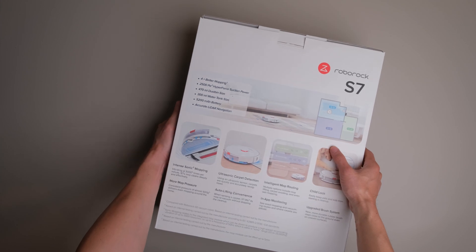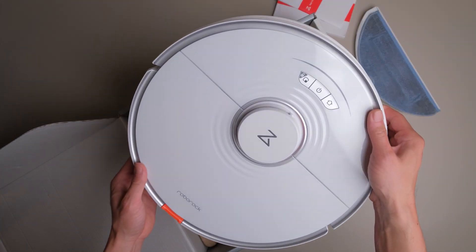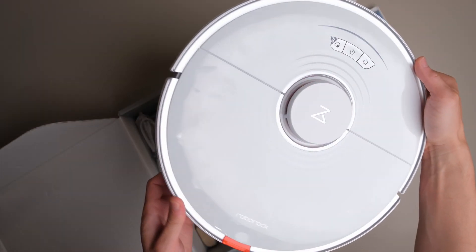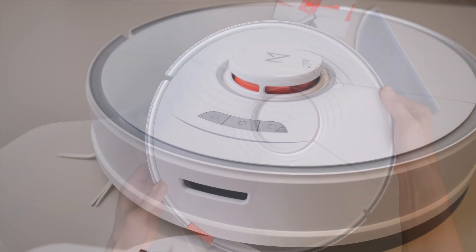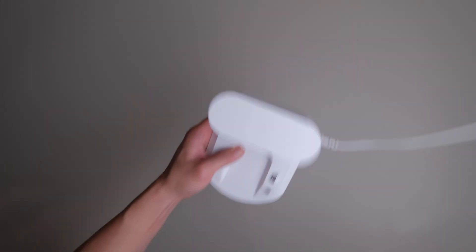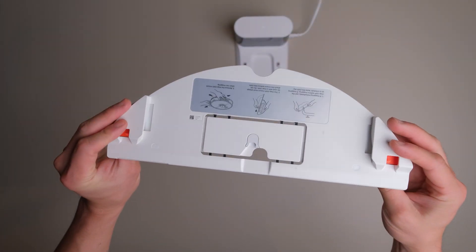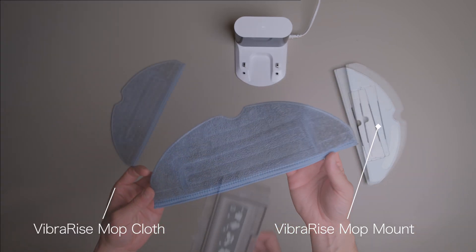Hello again everyone. We are very excited to bring you a first look at the all-new Roborock S7, the new flagship robot vacuum from Roborock, where the team has taken the mopping capability to the next level.